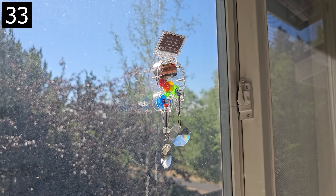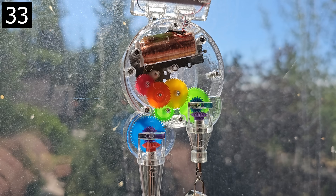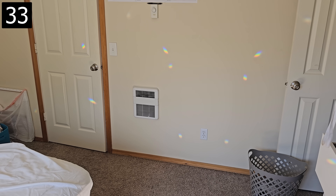Next up, this is a double rainbow maker. Stick it to a window and then whenever the sun shines on it, a small solar panel powers the rotation of these two crystals, which refracts the sunlight to produce rainbow patches all the way across the room.